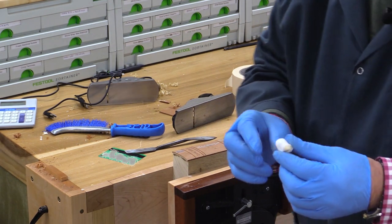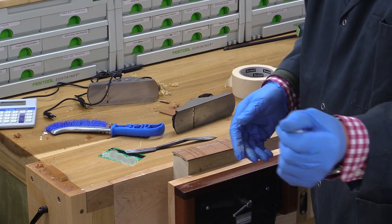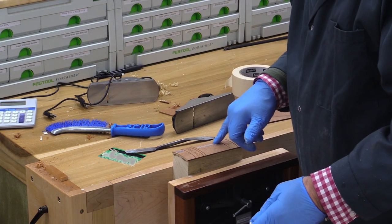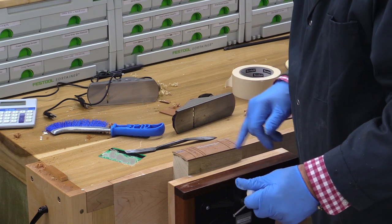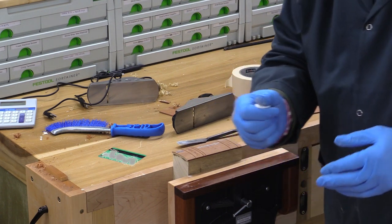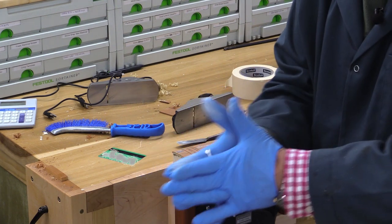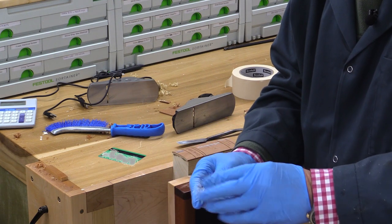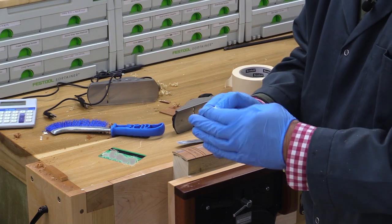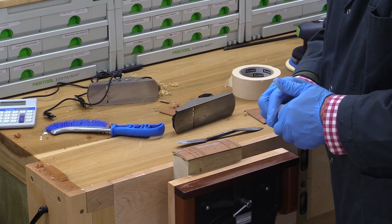I'm going to mix up some white epoxy filler - I've used this before and also have black. I had to put a tiny bit of wood filler here because I had a crack running down there - I'm just hoping it's not going to ruin the lettering. This white filler is really good stuff; you need to wear gloves when mixing it. In order to mix it really well, I roll it and fold it over - it gets softer and more malleable the more you mix it, probably because of the warmth from my hands. I'm now going to put this into all of the writing and my lines.